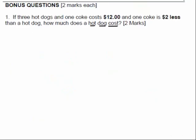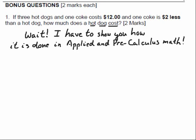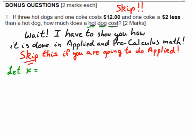Now wait — I have to show you this. This applies if you're going to do any advanced math like applied or pre-calculus. Skip this if you are not going to do applied. Here's how you would solve it algebraically: let X be the price of a hot dog and Y the price of a Coke. Three hot dogs plus one Coke equals $12, so 3X + Y = 12. And since one Coke is $2 less than a hot dog, Y = X − 2. Skip this section if you are not planning to do applied math.